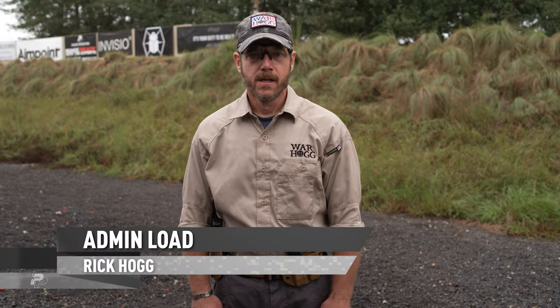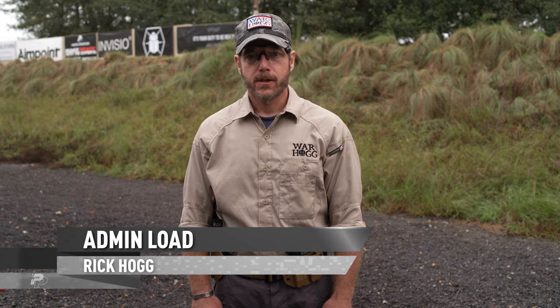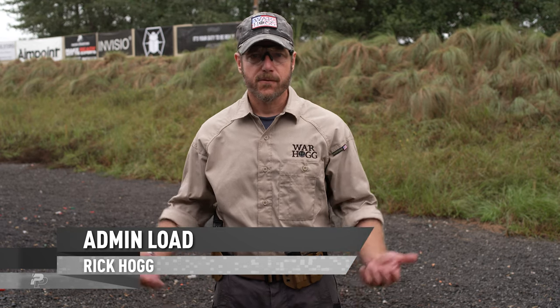I'm Rick Hogg with Warthog Tactical and I want to talk to you about the administrative load. I see a bunch of students and even from my law enforcement and military guys — they don't have a sequential way how they load their firearm.